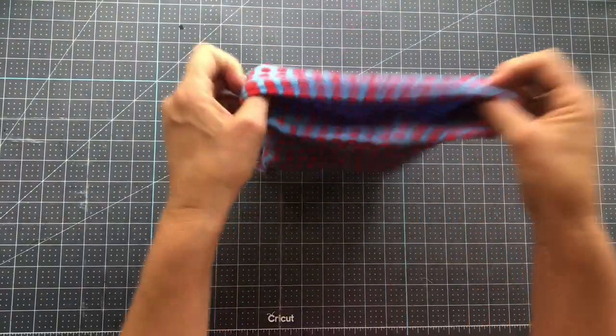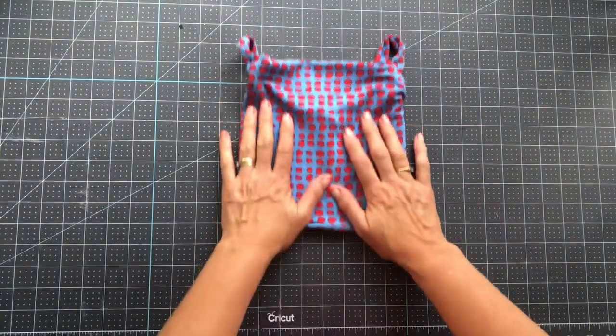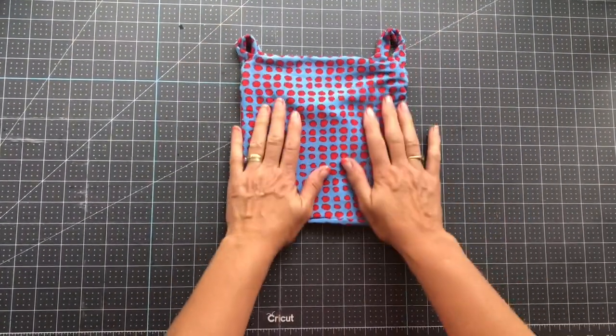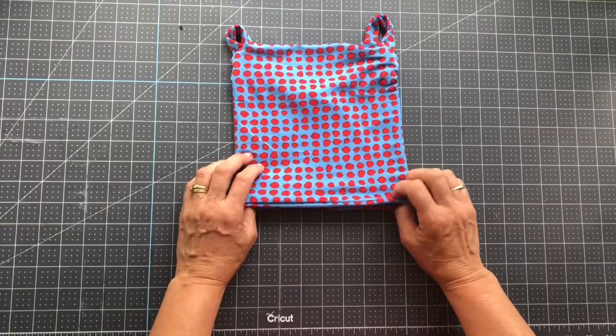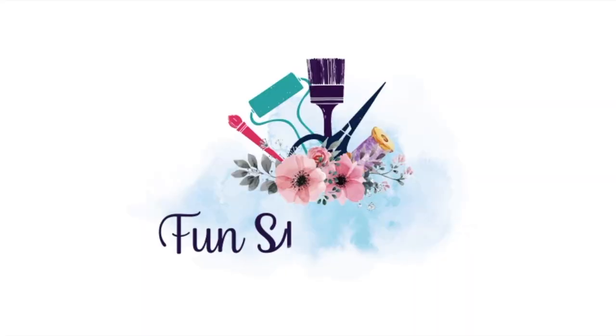Either way, you are done! I really appreciate my subscribers reaching out and asking for this tutorial — it was really fun to figure out. Here's what our finished product looks like. I'm so glad you joined me for another Inspiration Friday. Please keep in mind these gaiters will not protect you from COVID — what they will do is add an extra layer between you and the outside world. Thanks so much for joining me, and make sure you check out my blog at funstuffcrafts.com for more tutorials.